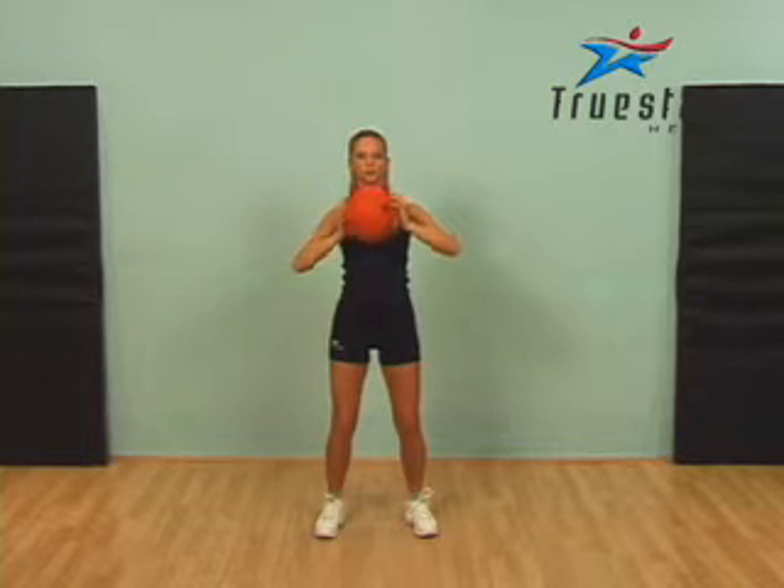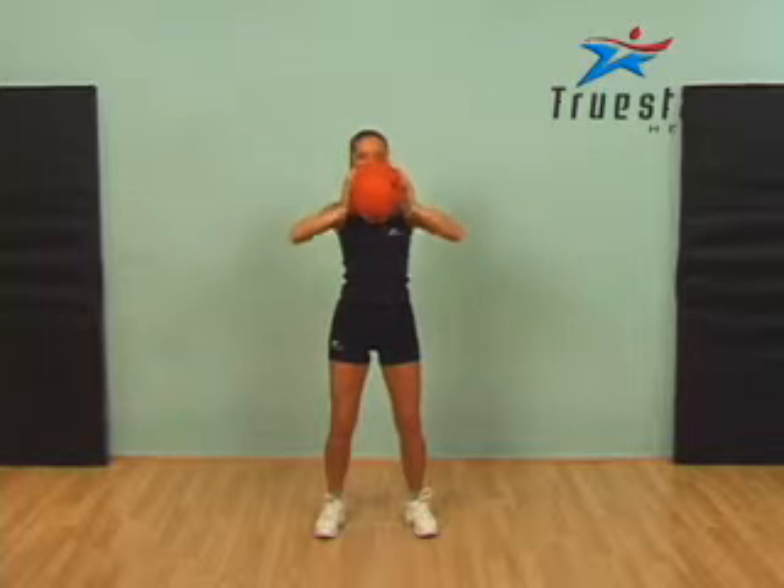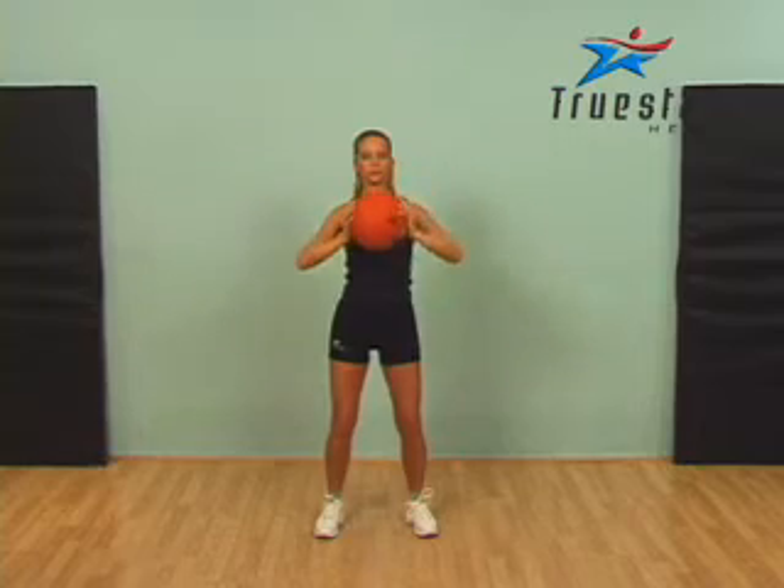Extend your arms straight over your head. Good job Lindsey. Contract those abdominal muscles and those shoulder muscles. Straight back down, push up again, hold it, and return to the starting position.